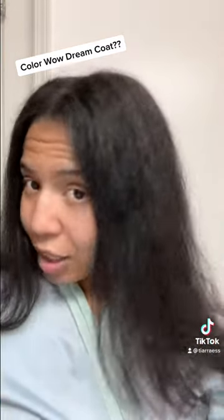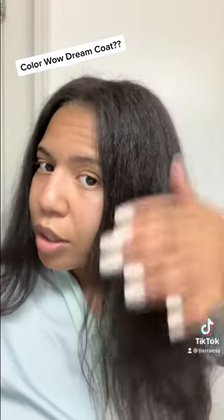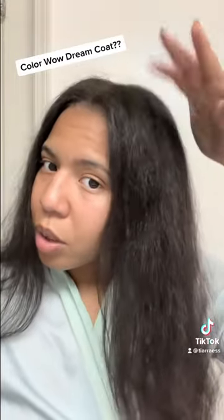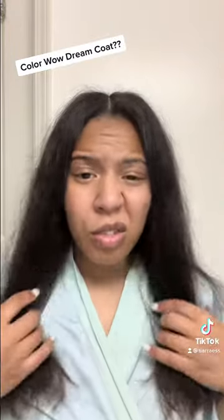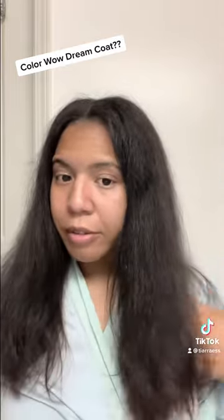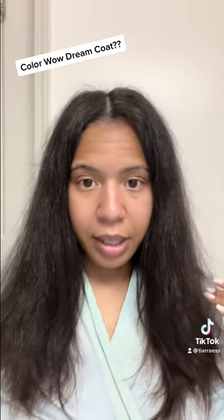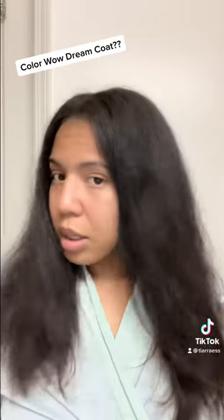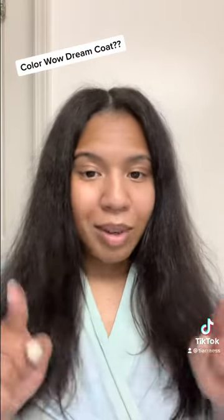I think it kind of worked, because this usually would be really curly if it didn't work with water hitting it. But my hair is frizzy — this is frizzy for me. So first impressions: did this product really work? Not really for me, because this is frizzy and I haven't even been outside yet. I'm going to be going outside later and I will touch back down.